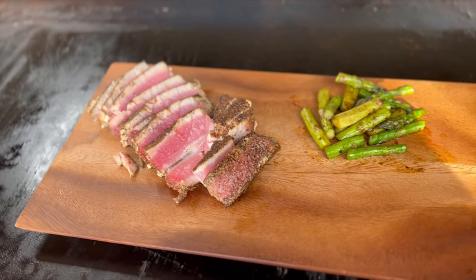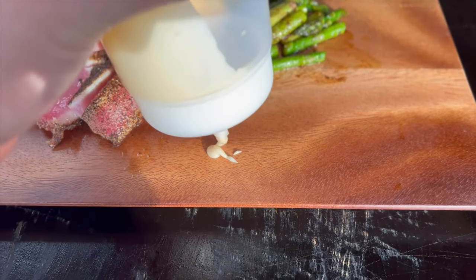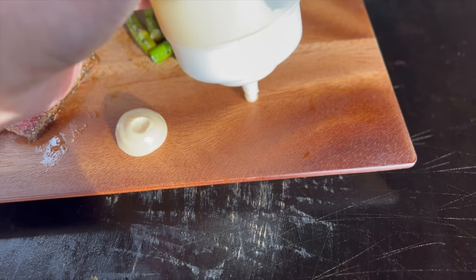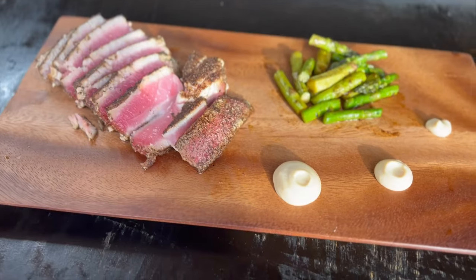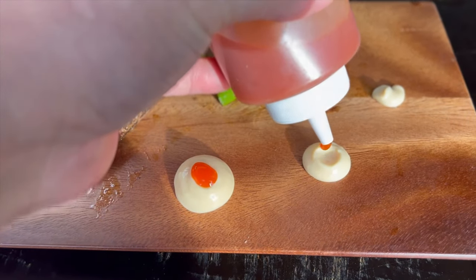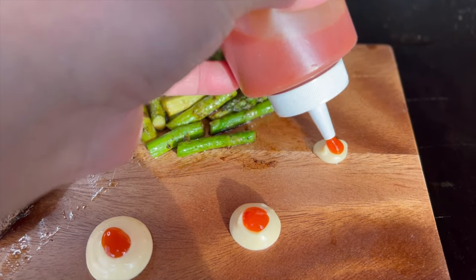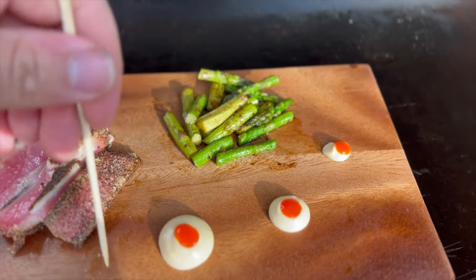Let's go ahead and add the sauce to the plate. Big dab here, medium dab, slightly smaller dab, slightly smaller dab. Then we're gonna add some sriracha to the middle of it, and take a skewer and just run across here. So there you have it guys — quick, simple, peppered tuna with wasabi aioli sauce. Hope you guys enjoy. Until next time. Peace.